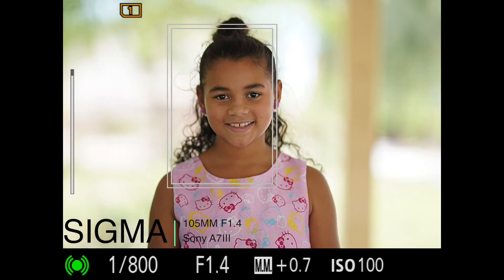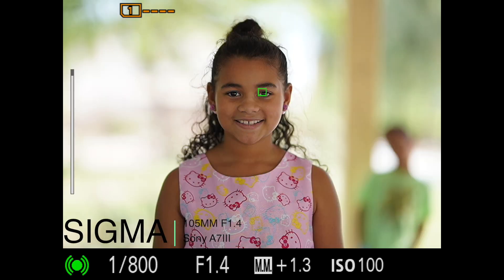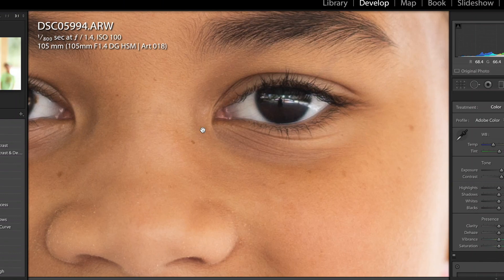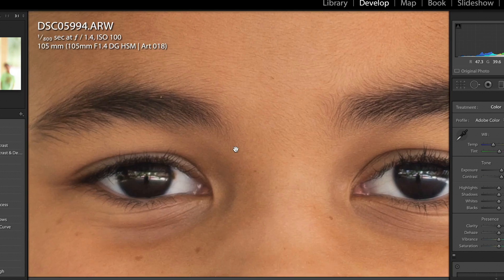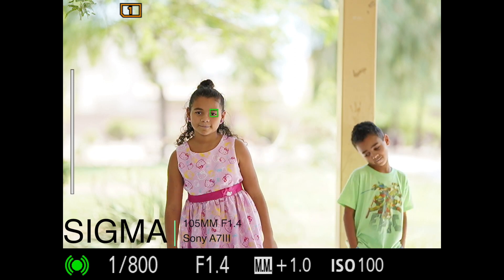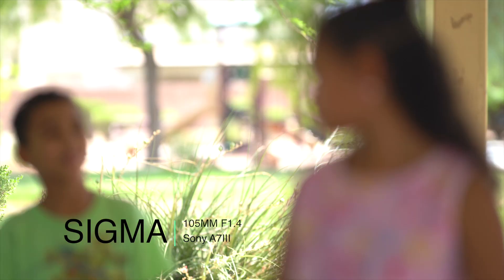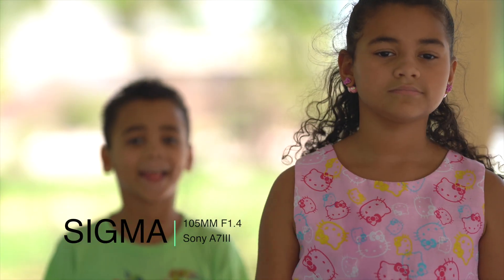They're doing a great job. I wanted to try different focusing modes and different focusing scenarios. Right now we're checking the eye autofocus — tracking the eyes and following the subject moving all the way back, moving forward, side to side. So far so good. This was actually shot in 4K.